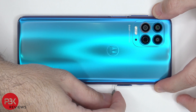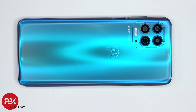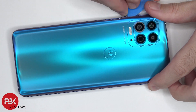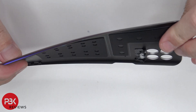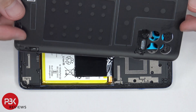First, the SIM tray needs to be removed. Next, we need to use a hairdryer or a heat gun to heat up the back plate so we can loosen up the adhesive underneath, and then we're going to use a plastic pry tool to pry the back plate off. One thing to mention: there is a lot of adhesive holding down this back plate, so you're going to have to take your time prying it off.